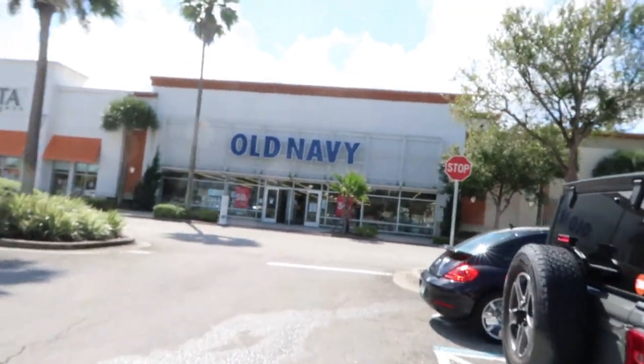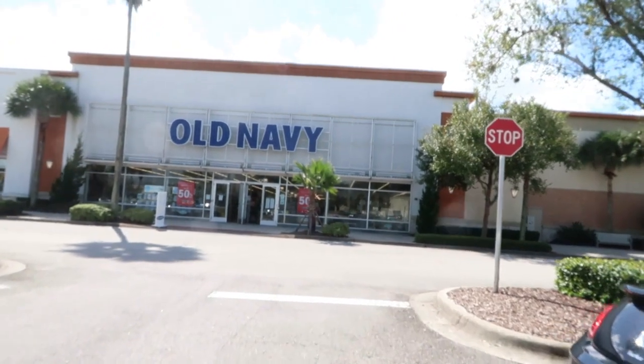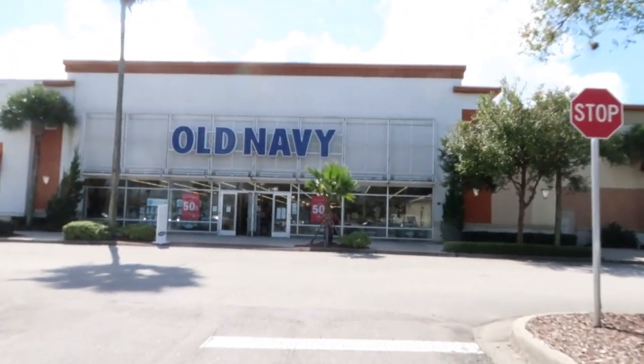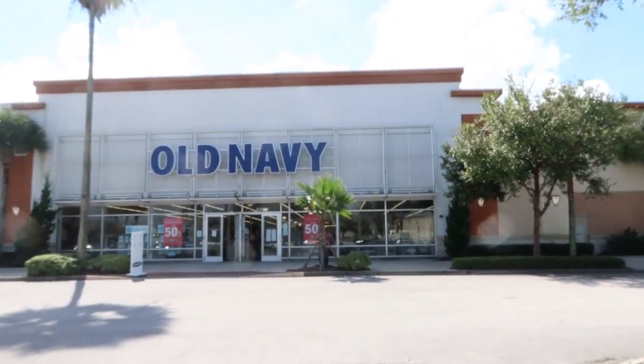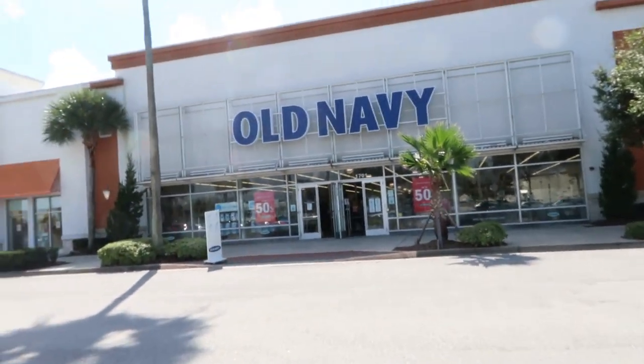Hey guys, welcome back to my channel. Today we're going to be shopping at Old Navy. Everything that's online will be linked down below, and if you like these videos make sure you give it a thumbs up and subscribe if you're new. Let's go shopping.